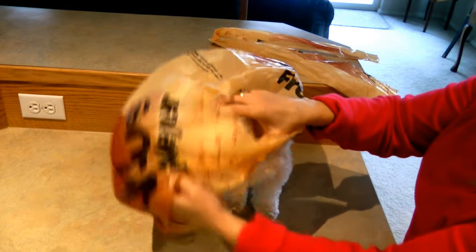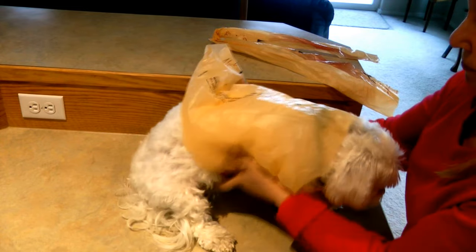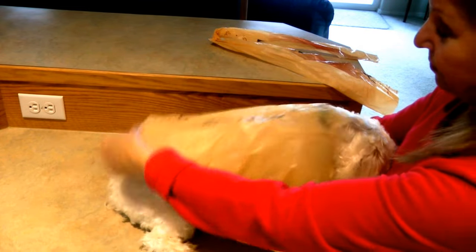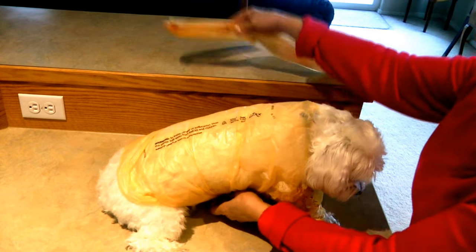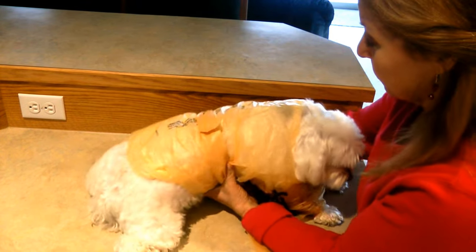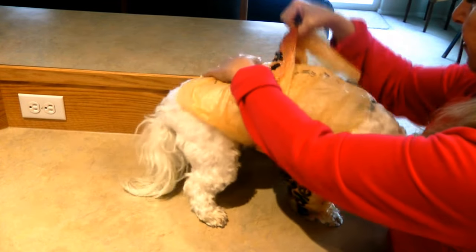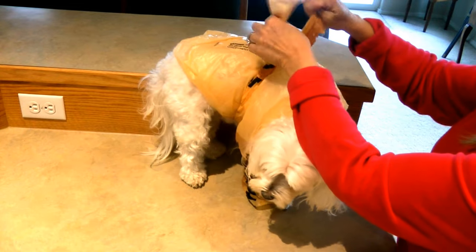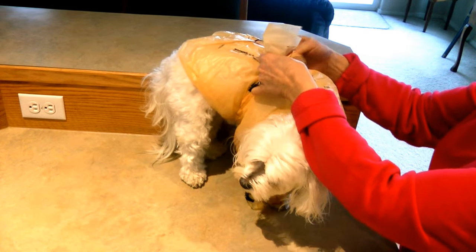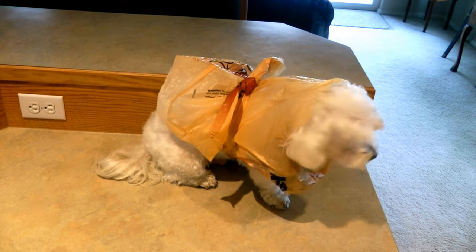Your raincoat is ready to put on. Slide it over his head. Use the cut-off side for a belt. And your dog is ready for a walk in the rain.